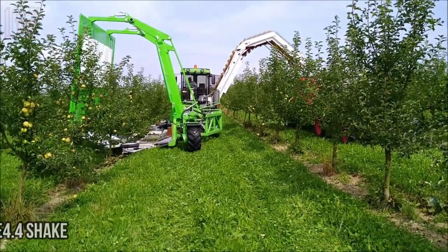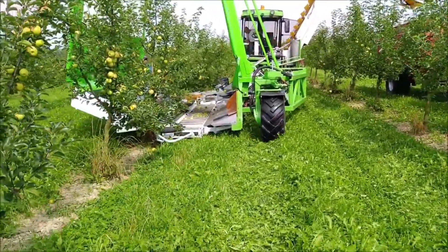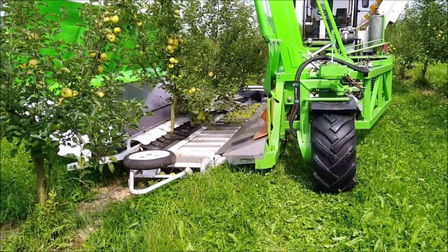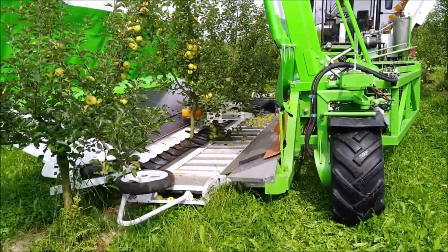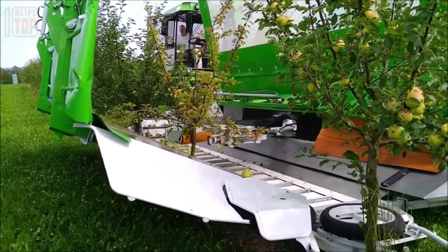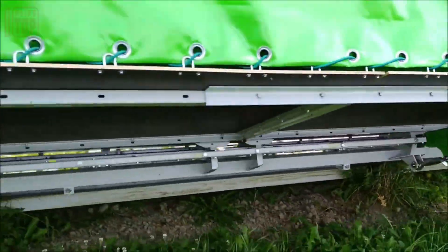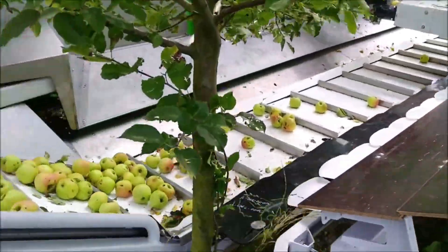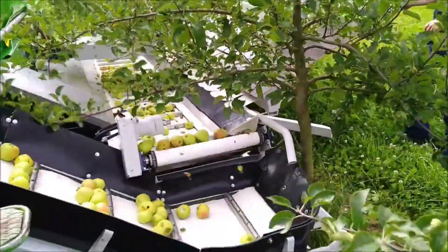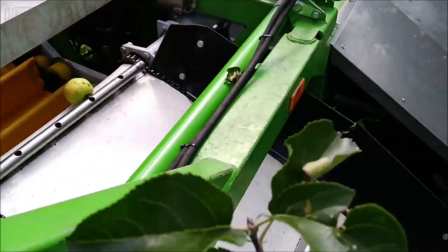Introducing the Shake and Catch fruit harvester — a pioneering machine that seamlessly integrates vibration and collection functions into a single compact unit. Positioned next to the tree, its continuous harvest mechanism operates without interruption, ensuring productivity knows no bounds. Navigating challenging terrains becomes effortless thanks to high suspension capabilities, while its electrohydraulic operation adds convenience, making harvesting a seamless endeavor.